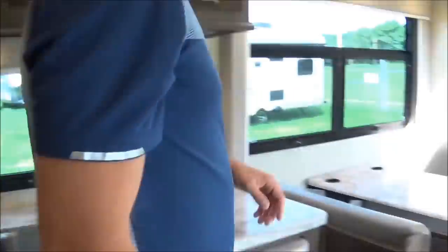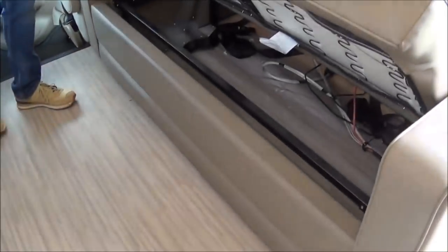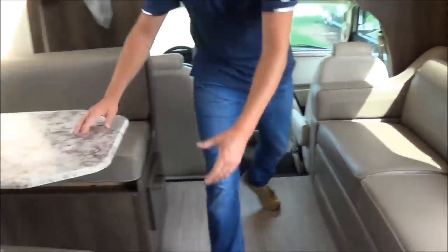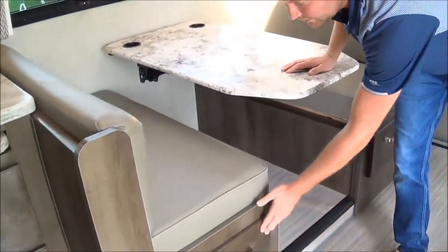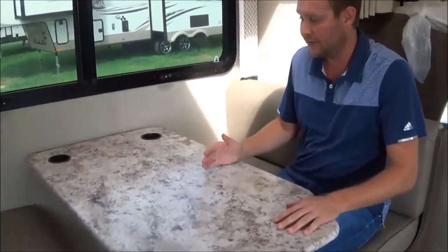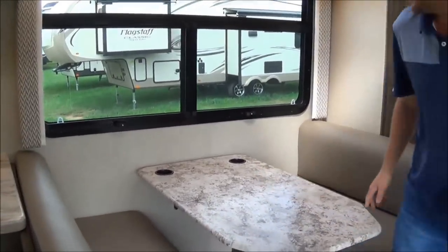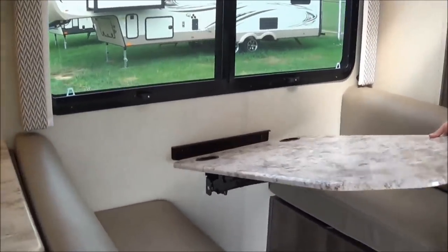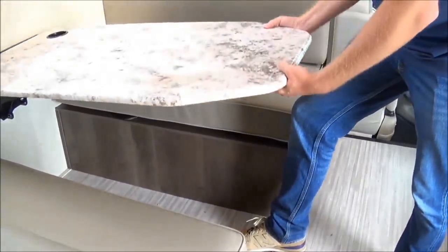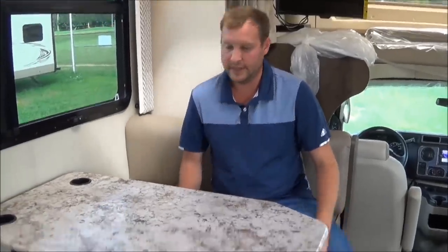Moving to the front, you have a jackknife couch with storage underneath. Then you've got a booth dinette with two drawers — one on each booth — which makes it very comfortable. This is actually from L&W Engineering, which Jayco and Tager owns. It's different from any other booth dinette: you just pull it out from the wall and it comes down to rest below your booth — easier to do, one hand can do it. And when you slide in, you're not going to hit your knees on the post.